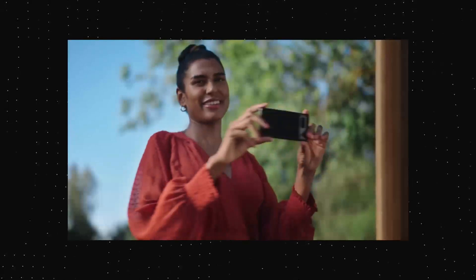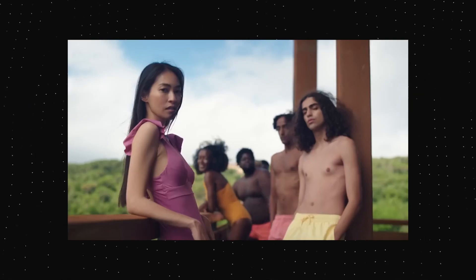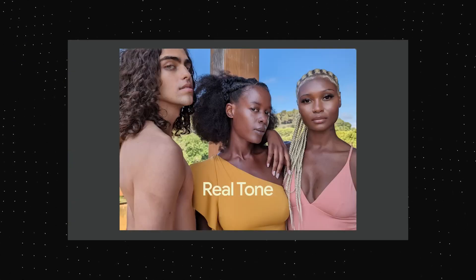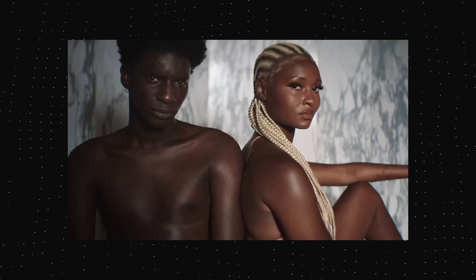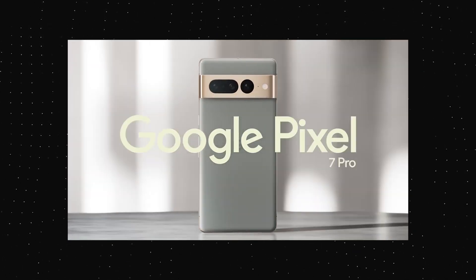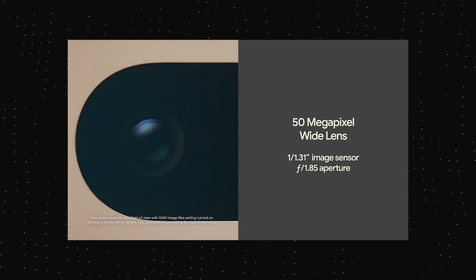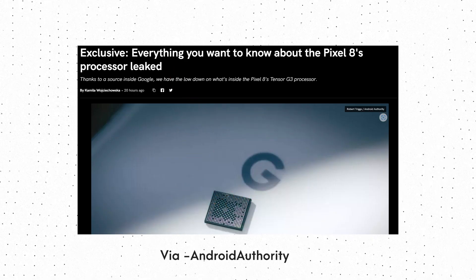This year, the upcoming Pixel 8 series will be powered by the Tensor G3 chipset. And unlike the Tensor G2, which did not have any major upgrade in CPU or GPU performance over the previous generation, the Tensor G3 is going to be a significantly better SoC than the Tensor G2. That is based on the specifications shared by Android Authority.